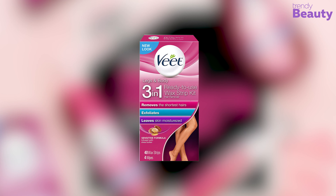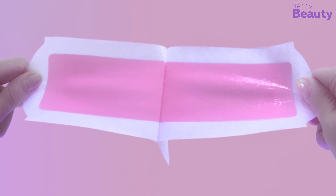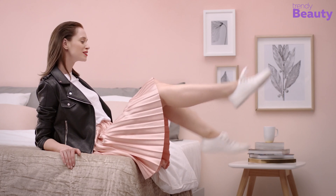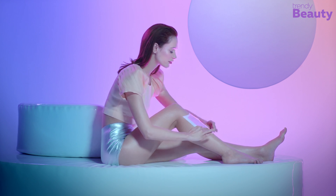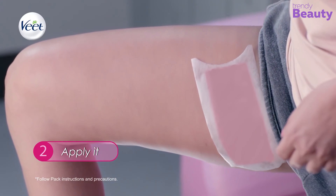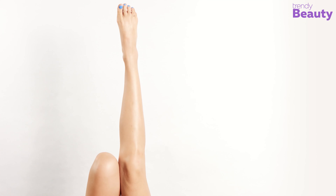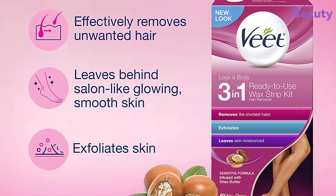The Wheat Leg and Body Hair Removal Kit is the best for value and flexibility, and is great for people with sensitive skin. It is enriched with almond oil and vitamin E that help to calm the skin and leave it feeling moisturized. Its sensitive formula helps remove even short hair quickly and painlessly, leaving behind skin that is less red than typical wax strips. It contains shea butter and acai berries fragrance to nourish the skin, and includes 40 strips and 6 wipes for a refreshing experience.